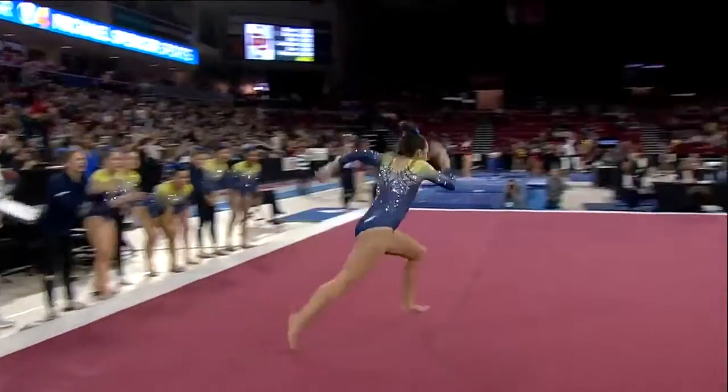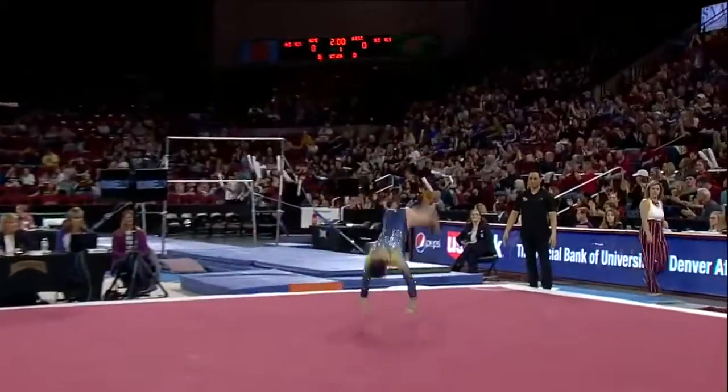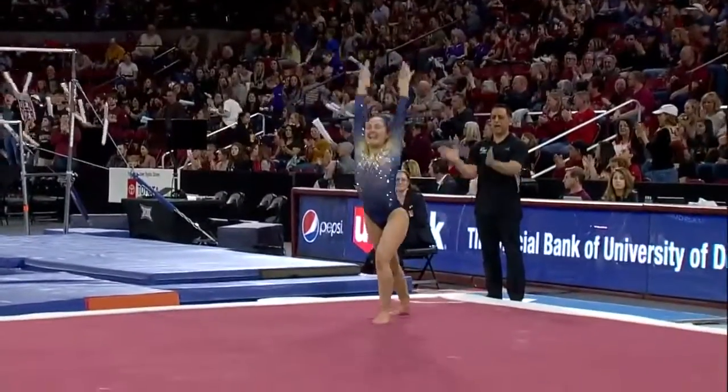I know we can hear it in the background. Double tuck — nice job.